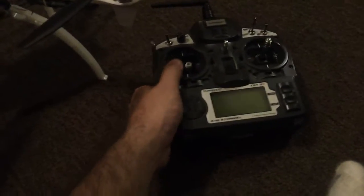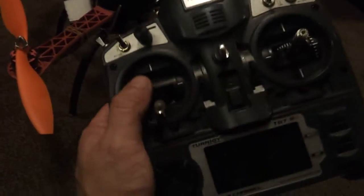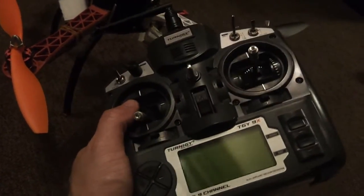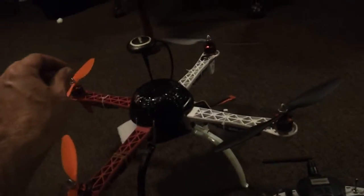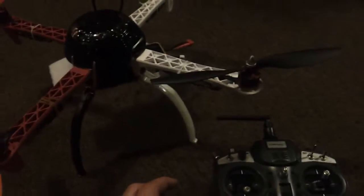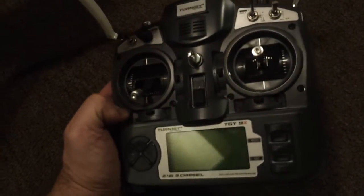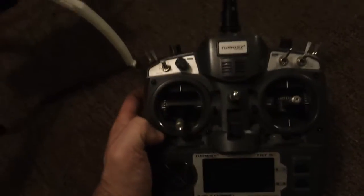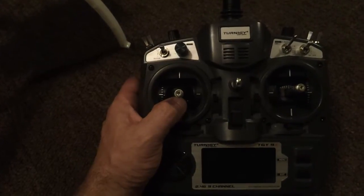And this is the radio that I have. It's a Turnigy 9X, which I hear is very good. I know for a fact it goes far enough — this thing's like a dot out there. It will come home if it goes too far, so that's cool. You can get this from Hobby King for like $59 plus shipping, or from eBay for like $79 from the United States with free shipping.